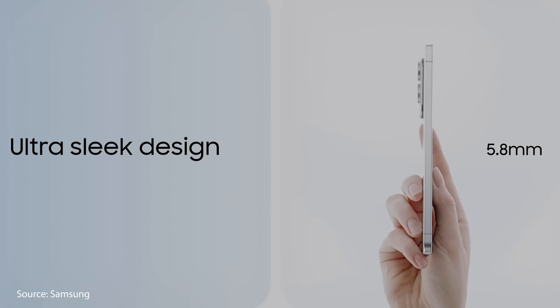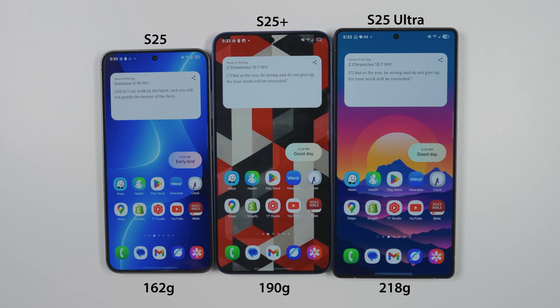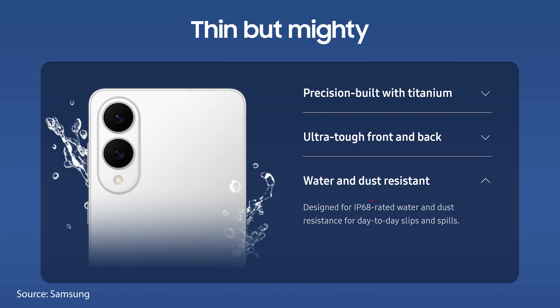More impressive than the thickness is the weight. The S25 Edge tips the scales at just 163 grams, which is only one gram heavier than the Galaxy S25, but with the same 6.7-inch screen as the S25 Plus. This is going to be one of the biggest selling points for the S25 Edge. And despite the thinner design, we still have fast wireless charging and IP68 dust and water resistance.